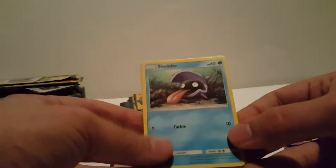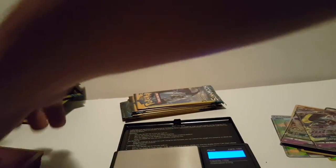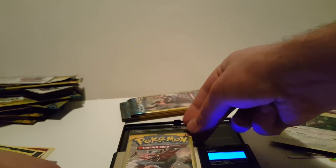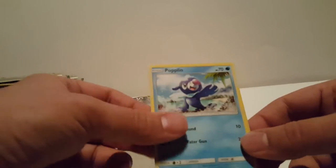7.69 - there goes this corner, so annoying. We have a Shellder, a reverse holo Psyduck, and a Fairy Energy. My favorite card so far is the Solgaleo card. 7.67 - I'll do a real quick recap at the end. We have a lone Meowth, an Oranguru holographic - put that over there - and a Grass Energy. 7.67 - we have a Poplio, a reverse holo Lillie, and a Fire Energy.